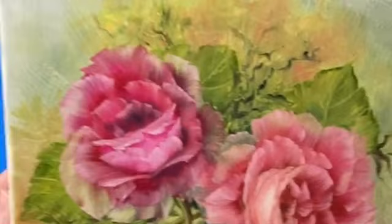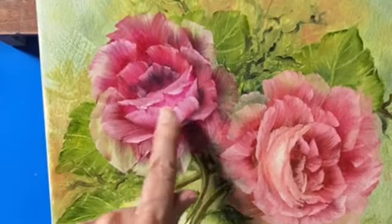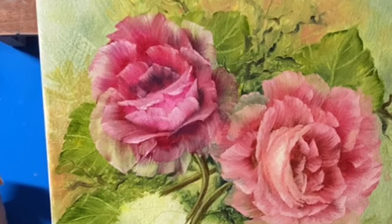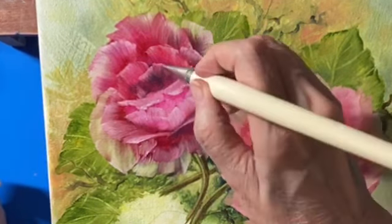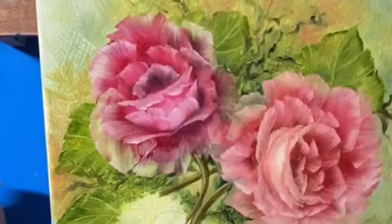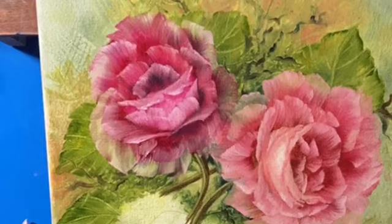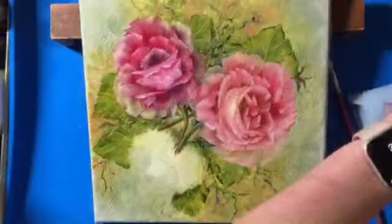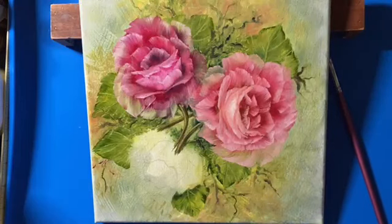We'll put the centers on whenever it tacks up a little bit. So that's that rose. I hope you learned a little bit on this rose. Now we're going to move down into this rose right here, which is the yellow one. Let me wipe the brush off — I've got pinks. I'm just going to dirty brush this.